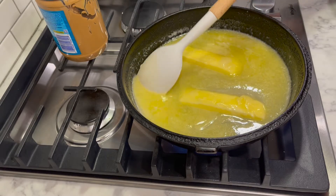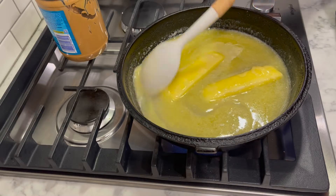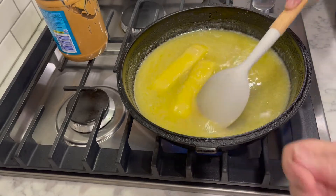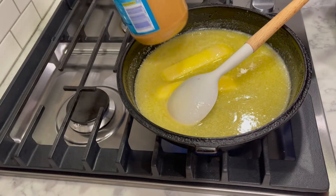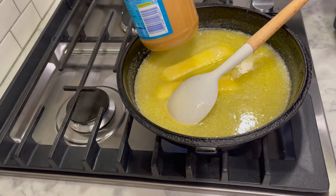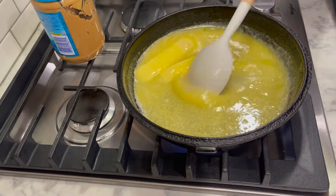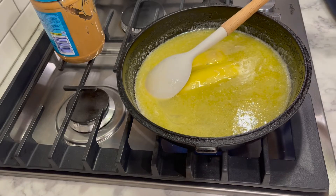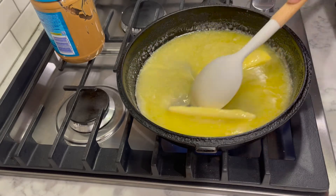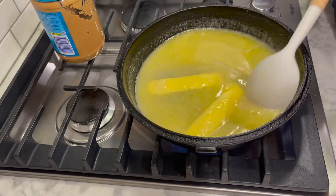Do you use the peanut butter just through the plastic container, or do you take a spoonful out to compare? Nope, I just hold it up and go, 'Oh yeah, that looks about a shade darker.' Just before it gets to that shade darker, I'll throw in a teaspoon of vanilla — I do it before it gets too dark because it takes a while to stir the vanilla into the candy.